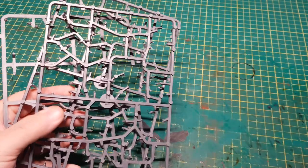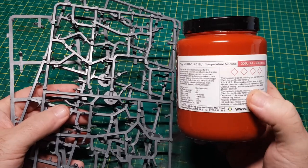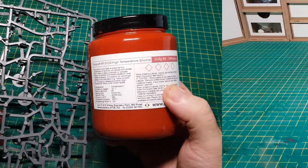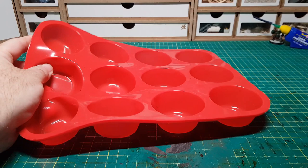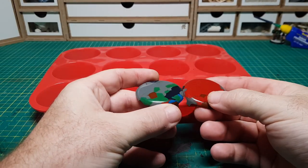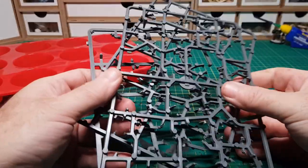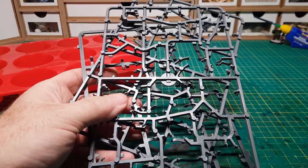Hi guys. In this video I'm going to see if it's possible to take some Warhammer 40k sprues and melt them in this high temperature silicone. In a previous video you may have seen me take a silicone baking mould and make base plates by melting cut-up sprues in the oven. So I'm going to try it again, but this time using a high temperature silicone mould that I've made.